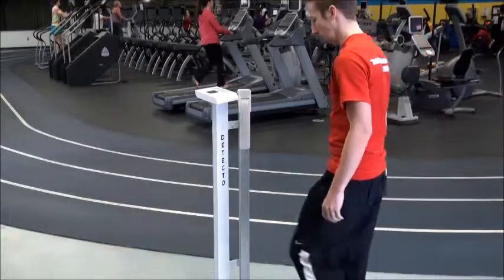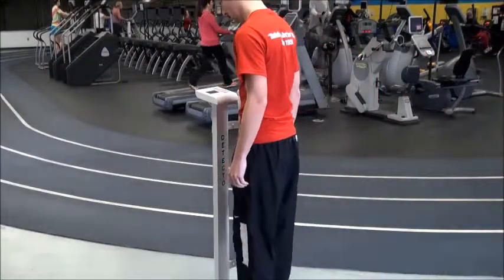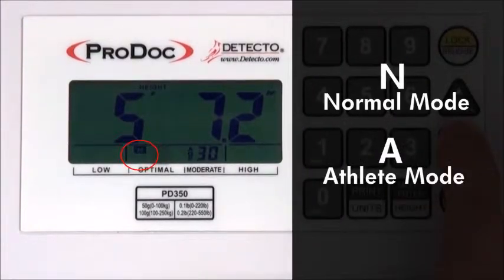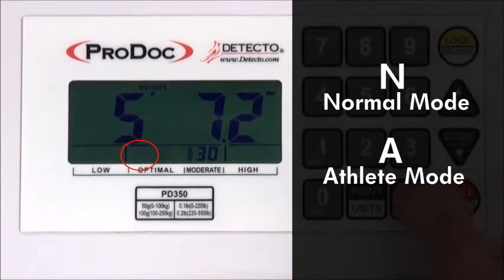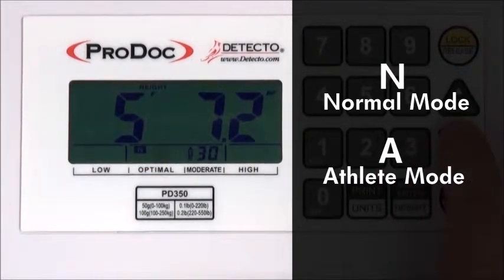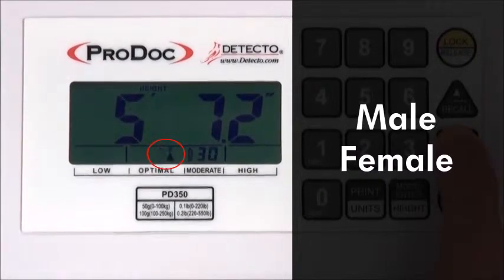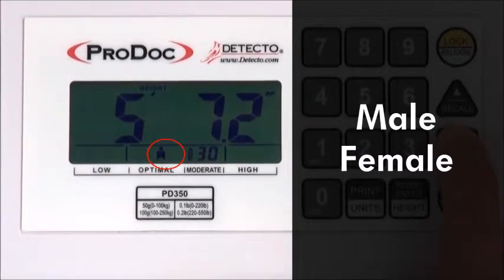Using the body fat analysis function of the PD350 is easy and very customizable. There are several parameters to select from to better suit the body type being weighed. Normal or athlete mode selects whether the person's body type is normal or athletic, which is important since the scale's bioelectrical impedance could overestimate the percentage of body fat in adult elite athletes. Male or female is equally important as the optimal percentage of body fat varies according to gender.